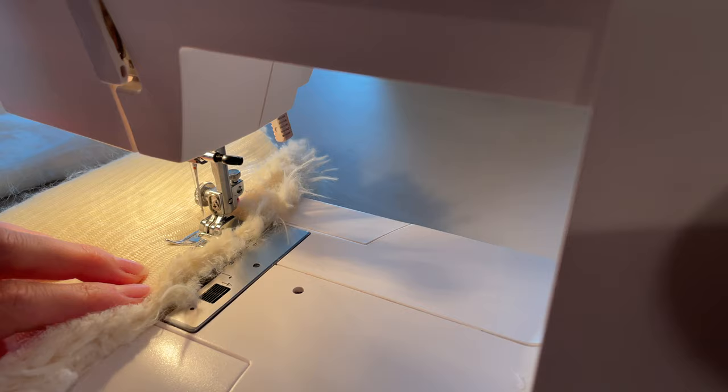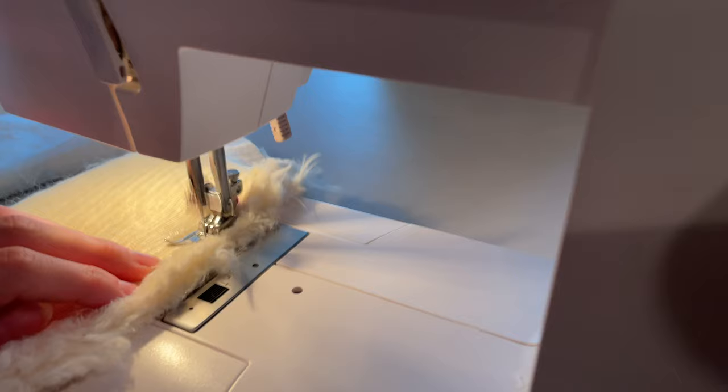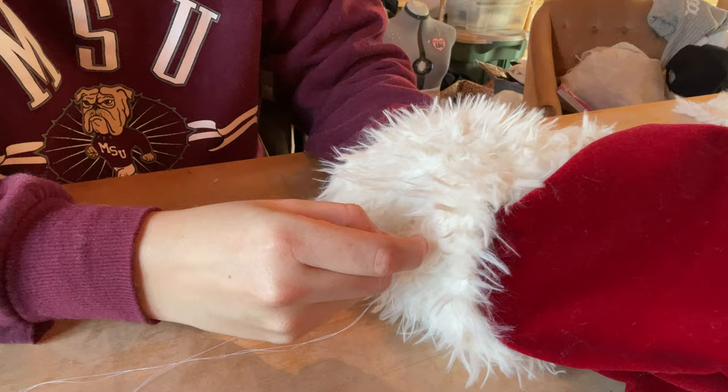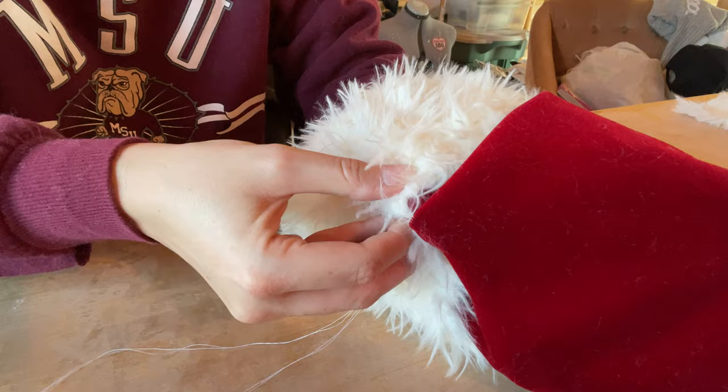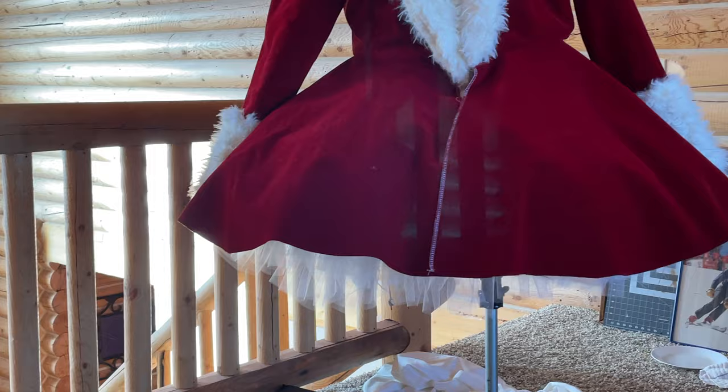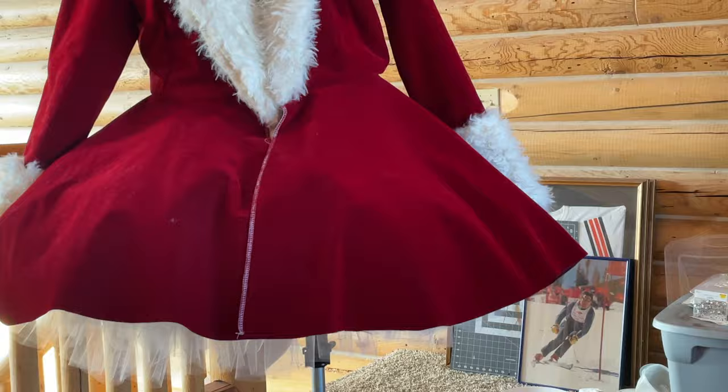I cut two more rectangles and folded them in half — these will become the sleeve cuffs. I hand stitched them onto the end of the sleeve; I couldn't use a machine for this because my machine just couldn't quite get into that small space very well, so a hand stitch it is! And it's looking really good. I would be more apologetic about losing all of the footage for building the skirt, but it's just a circle, so I don't feel too bad about that.